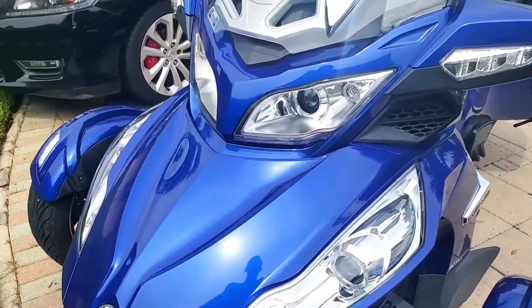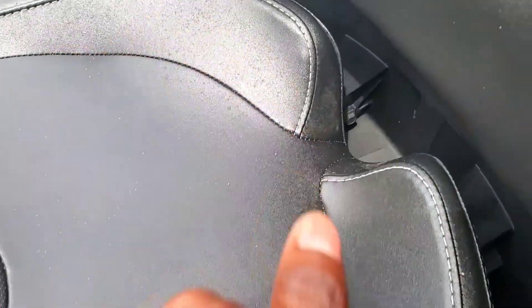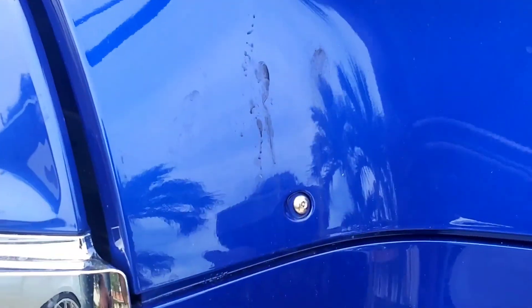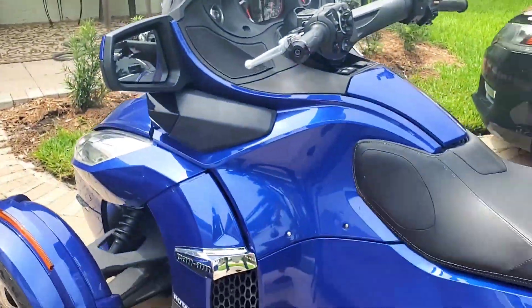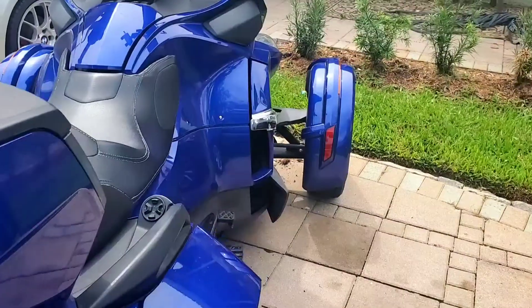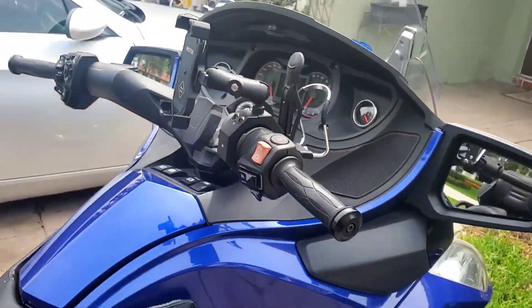All right, so today I need to wash the Can-Am because it's very dirty. It's been raining the past couple days, there's a bunch of grime and oil and mud all over. So let's get this thing cleaned up guys, and we'll get a cold start — I rode it a couple days ago, so let's see how it goes.